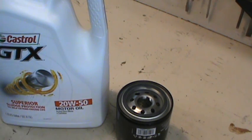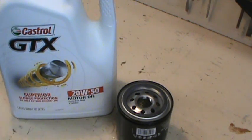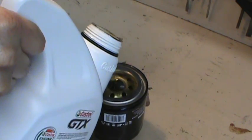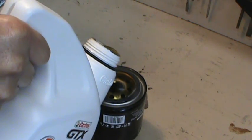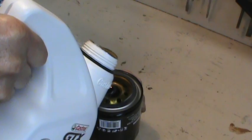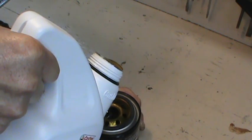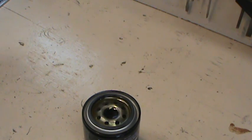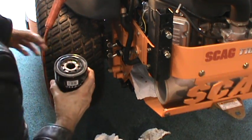Before you screw the new filter on, make sure you fill it up with oil because you want to omit as much air as you can out of the system. I'm using a 20w50 motor oil — that's what Scag recommends for the hydraulic system. So take the bucket of oil and fill it up. Now just replace your filter without spilling it, of course.